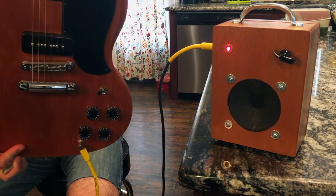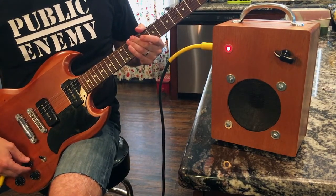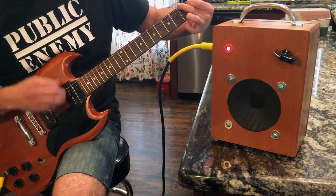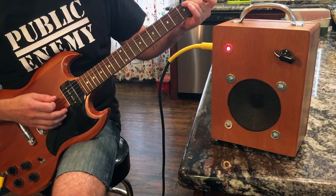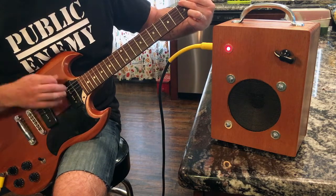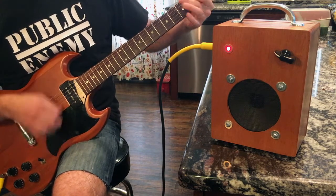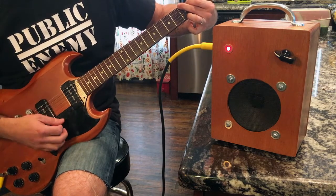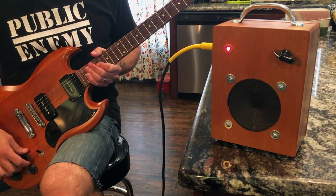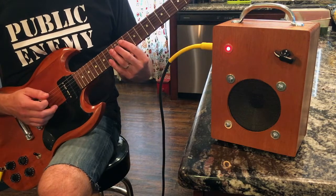The only thing between the amp and the guitar is this yellow cable - very pure tone. We're going to go to the neck pickup, roll the gain off just a little bit, and do a little strumming. Then without touching anything on the amp, we'll turn the gain up all the way, roll the tone back just a little, staying on the neck pickup, and see if we can get something kind of buttery.